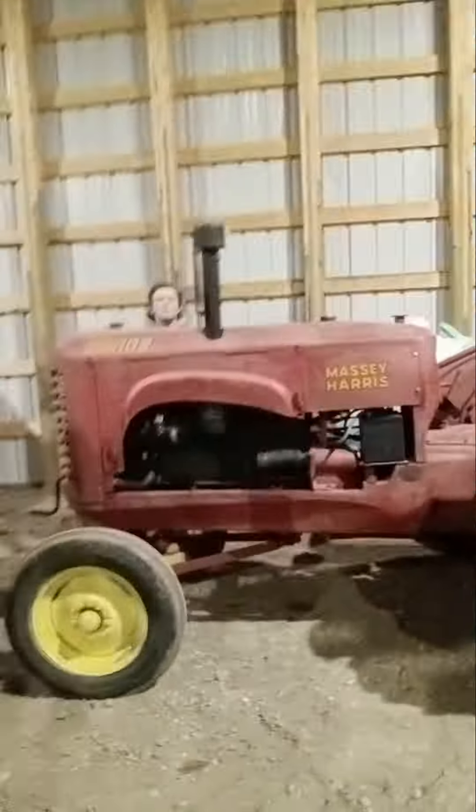Hey guys, welcome back to another Antique Track to Power video. Today we're gonna be starting up the Massey Harris. If she hasn't run yet, it's gonna be a cold start — I guess I'll see you there!